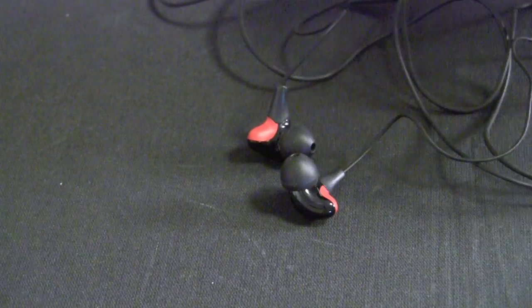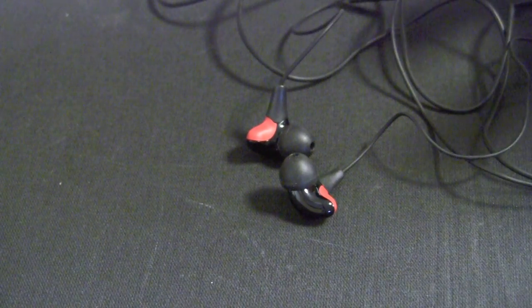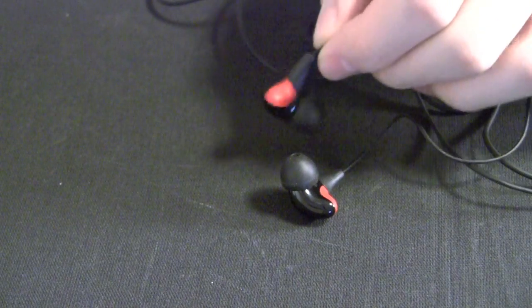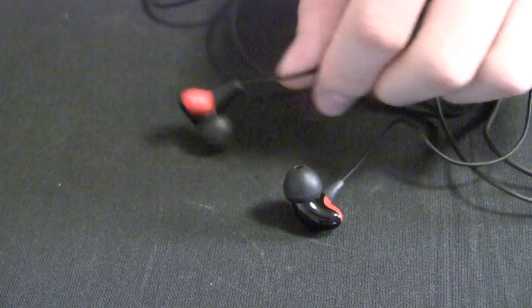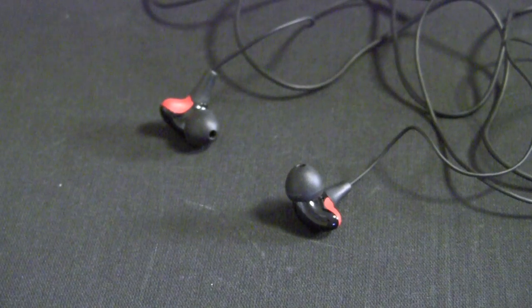So overall, if you're someone who doesn't listen to music with a lot of bass and you value extreme comfort, thanks to the smart design and the lightweight of these headphones, these are a great choice for you. They're available from elagostore.com for $75 US dollars. Thanks for watching.